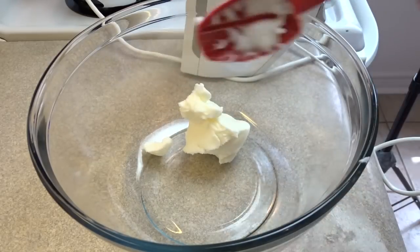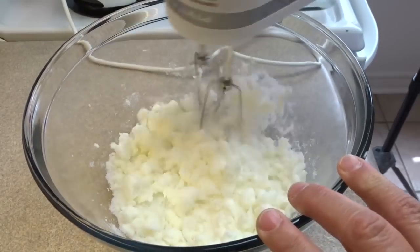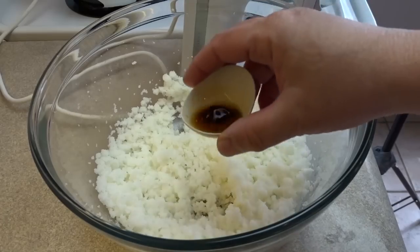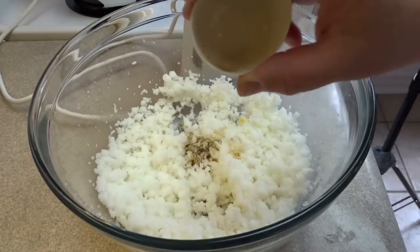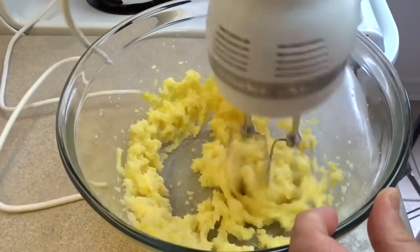In a large bowl take a half a cup of vegetable shortening and a cup of sugar, cream those things together until light and fluffy, then add in a half a teaspoon of vanilla and three egg yolks. Keep the egg whites and set those aside because you're going to use those later.